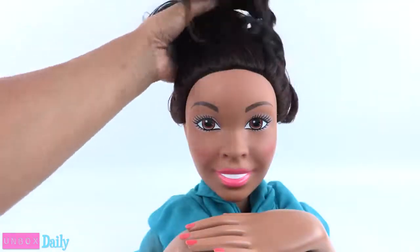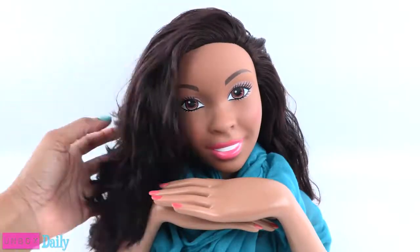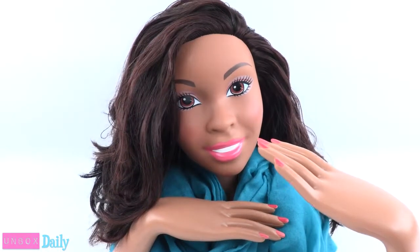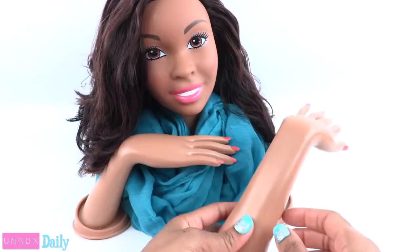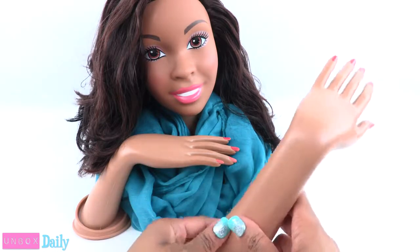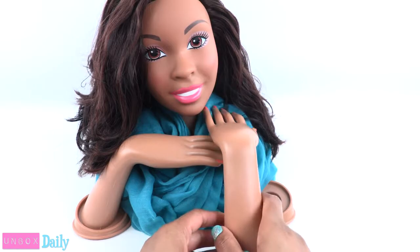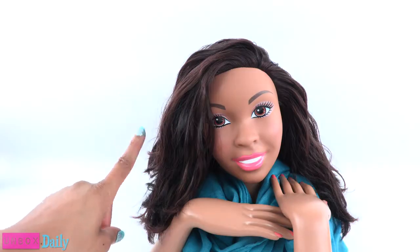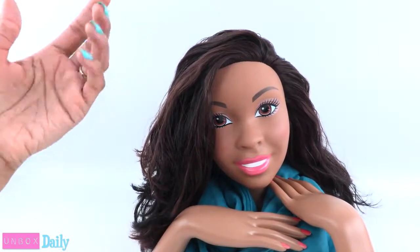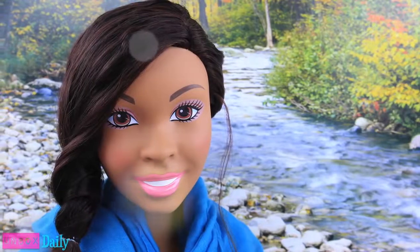I'm going to need those back now. No matter how you choose to do her hair, I'm sure it will look absolutely fabulous. Her arm doesn't naturally move that way — I kind of removed it so I could have a wider range of motion. Always get a parent's permission before altering your dolls. And we'll see you tomorrow for another Unbox Daily. And that's our collection for now.